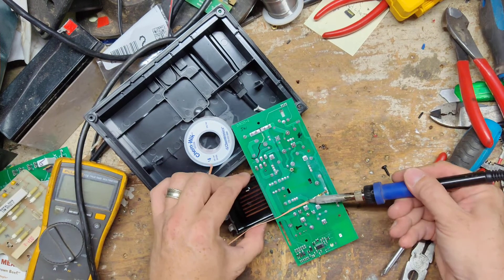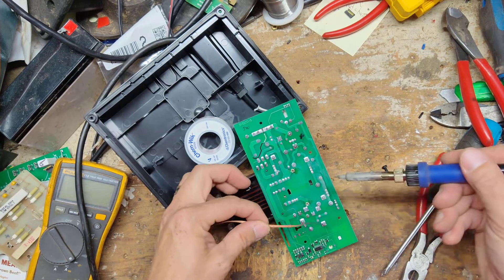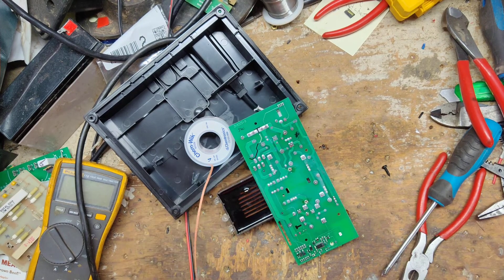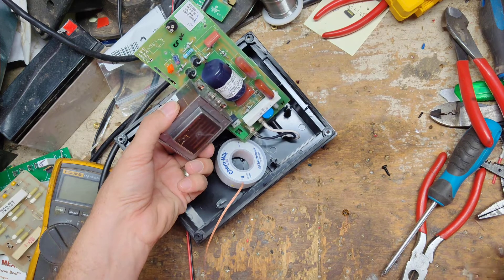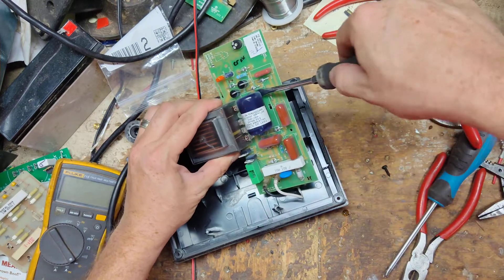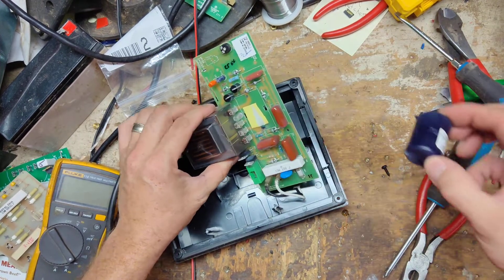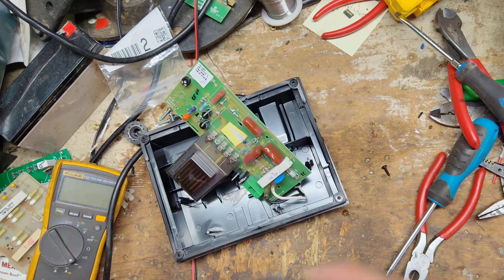This transformer in this unit is also used on the Gallagher M300 — the boards are different but the transformers are the same. On the M300 I think they have a separate capacitor going to the board. This tab right there is all burned up on the backside as well. It's not a common failure.